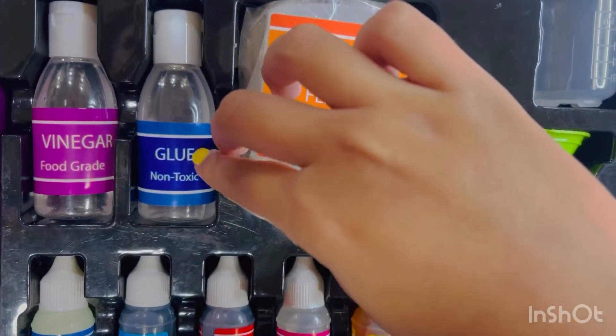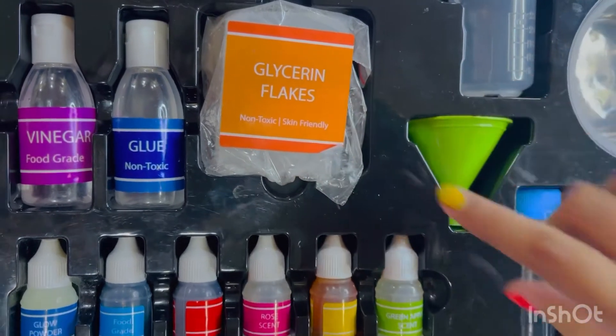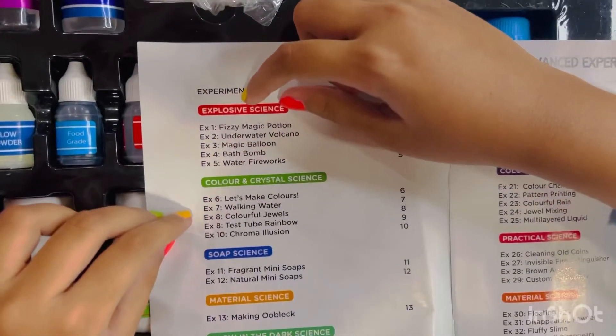Wow, this is vinegar, food grade blue, these are glycerin flakes. Okay, so now we can start our experiment!